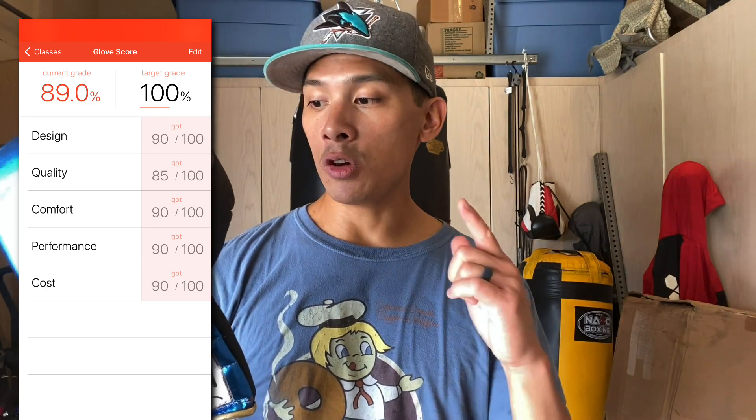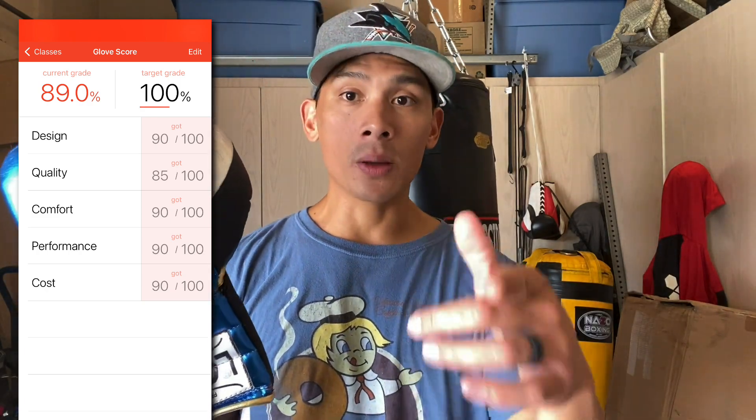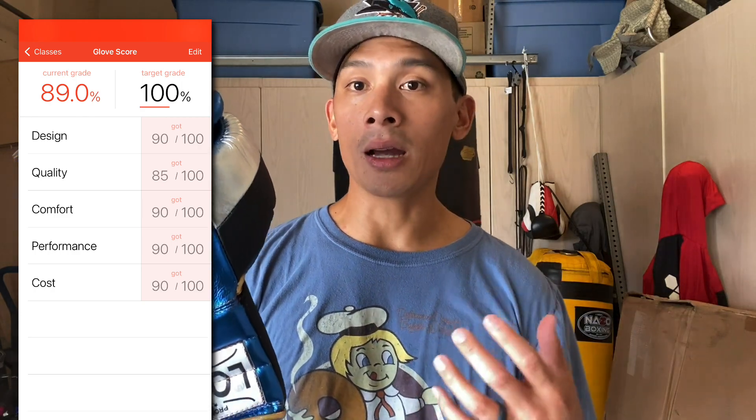For you guys out there with bigger hands, I think you'll love these gloves. If you have any questions or comments, put them down below. I'll put the link to the Boxing Collector's website in the description box. Take care.